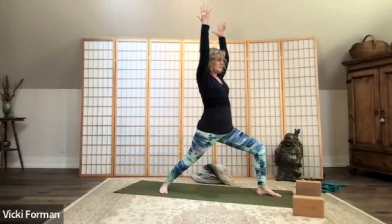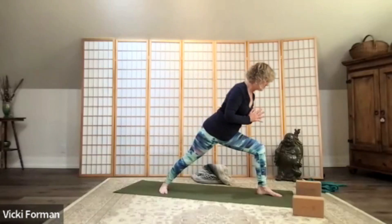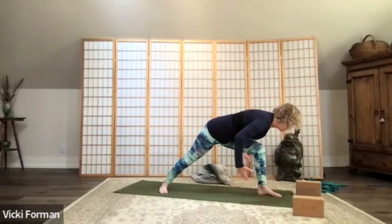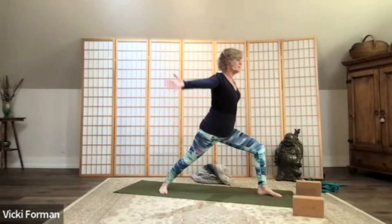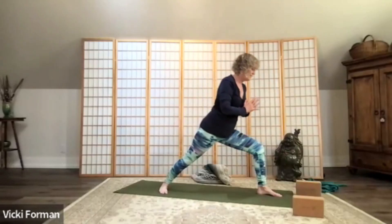And slow exhale out. Coming into what we call a prayer circle — bring your hands to the heart center. We're going to hinge from this hip crease, bowing down, really building strength here. Hands come towards the floor, framing my left foot, arms come out like an airplane, push through the floor. Circle the arms up back to warrior one, hands to the heart, hinge from that left hip crease.